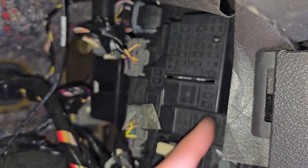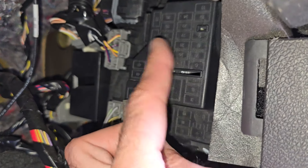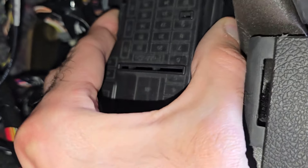On top of the cover you have a small fuse diagram. To remove this cover you will have two black tabs, one here and one on the opposite side. You want to press them at the same time and pull towards yourself.